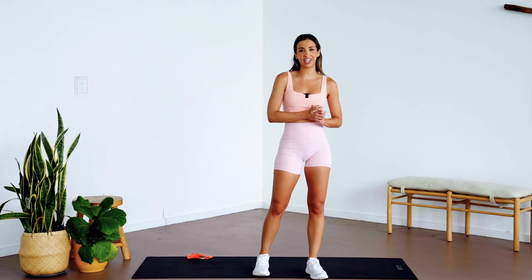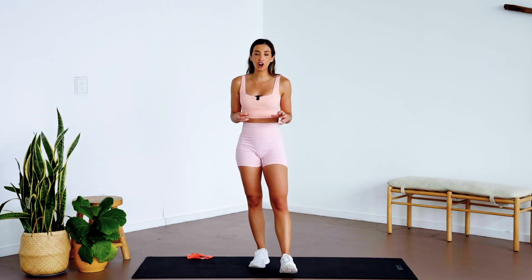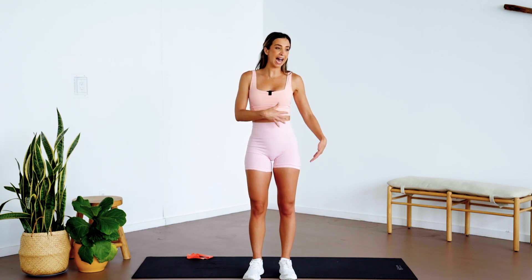Hey guys, it's Katie Austin here and welcome back to my YouTube channel. I'm bringing you an exclusive workout that is actually on the Katie Austin app — I wanted to give you a taste of what the program videos look like. Check out the Katie Austin app for over 250 on-demand workout classes you can do anywhere, anytime, any fitness level — booty, abs, yoga, pilates, dance, HIIT. Now let's get into this workout.